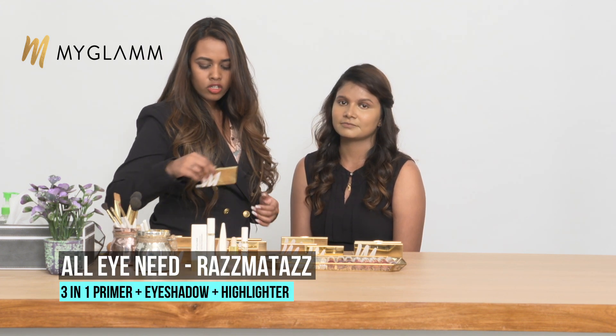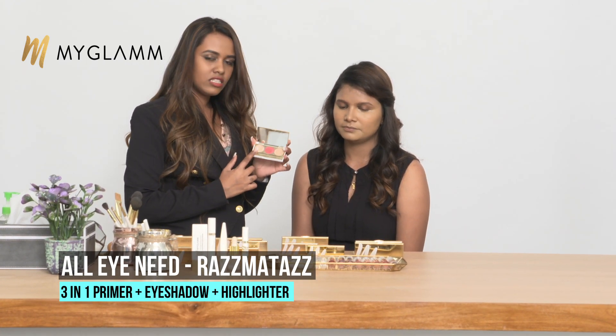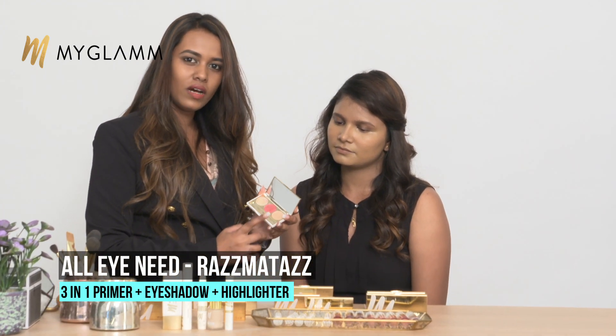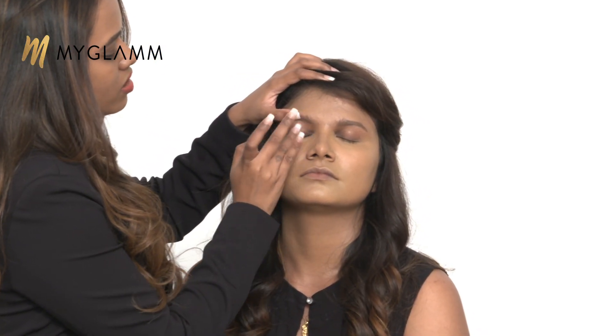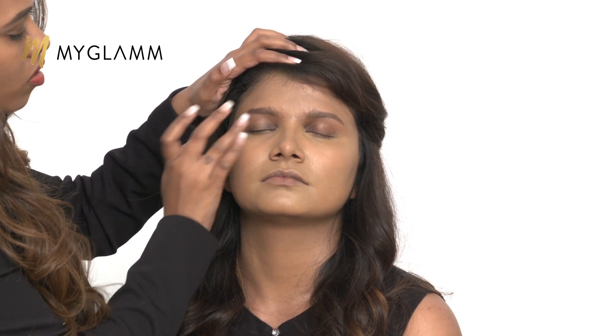Now I'm moving on to the eyes. I'm using the All I Need palette from MyGlam. It has a nice primer, eyeshadow, and a highlighter. I prefer putting the primer with my fingers. If you have any uneven skin tone, it will just even it out. It will also make your shadow last longer and more creaseless. So these are the benefits of a primer.